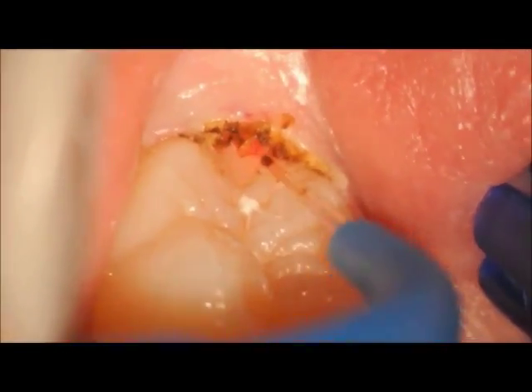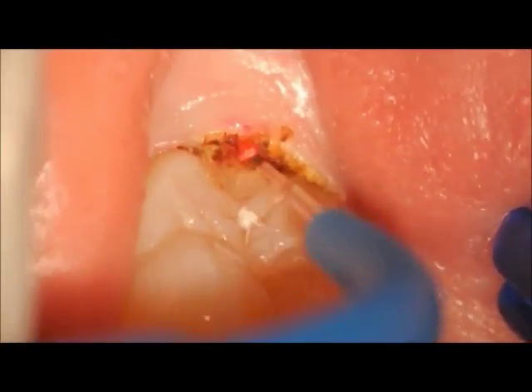You can see there's some slight tissue tags, but the whole occlusal surface of the molar has been cleared and now there is greater ease for the patient to clean.